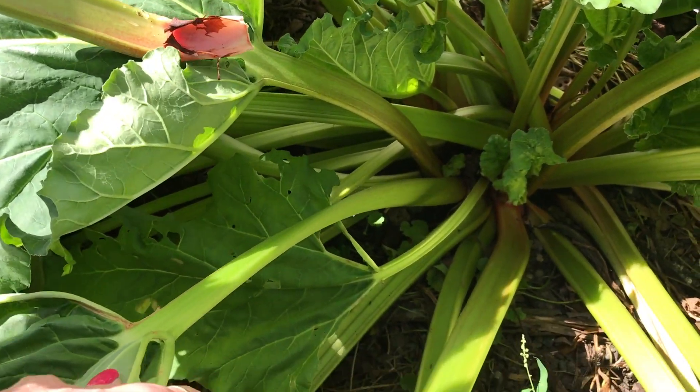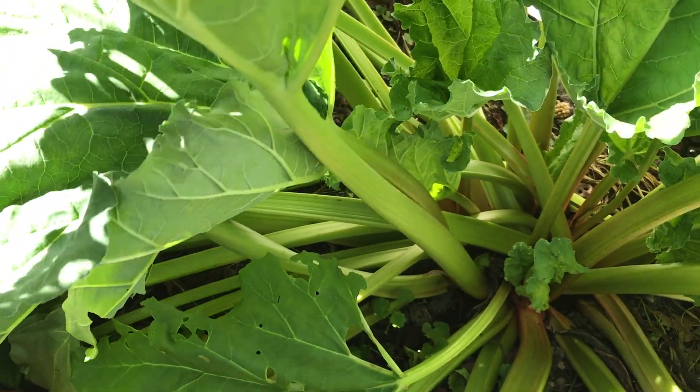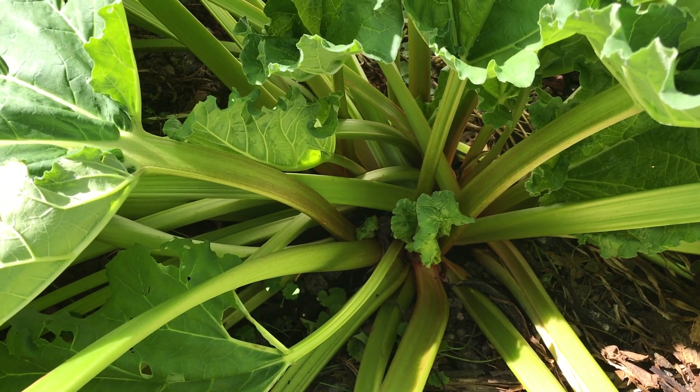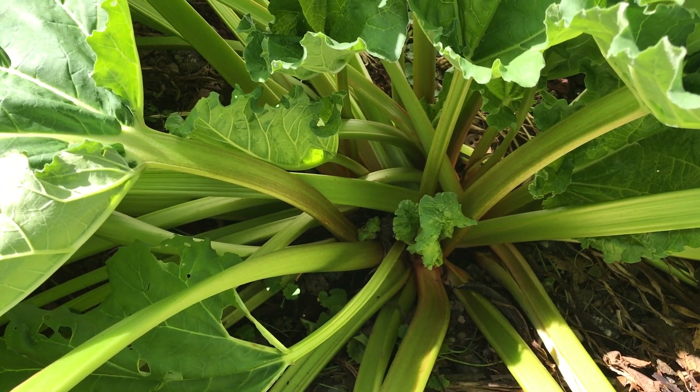I planted this by seed myself a few years ago. This is my Victoria rhubarb. And as you can see it's doing really well. I have a few clumps of it all over the yard and I get a really good harvest out of it every year. So it's definitely one that you want to try growing.